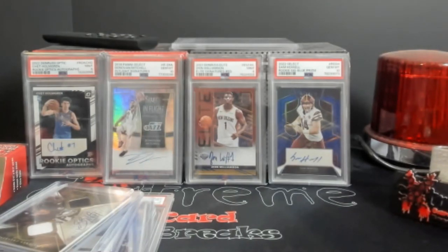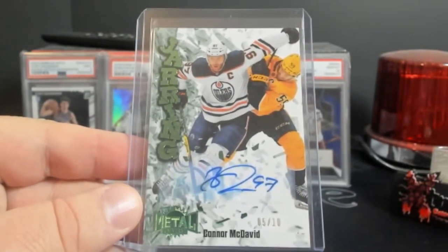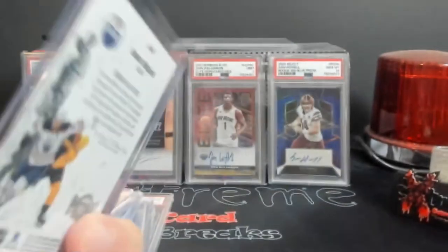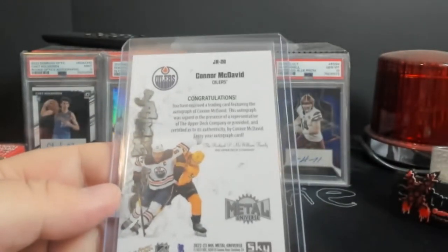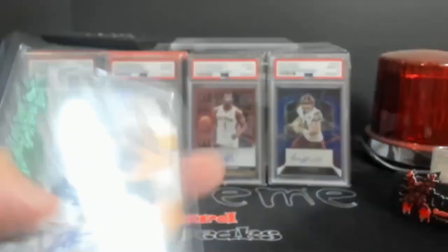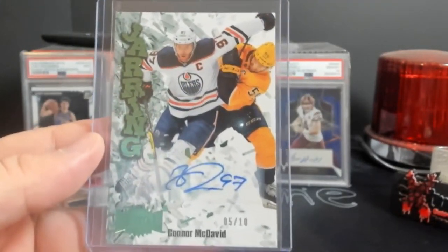This last one was a last-minute thing where I didn't really want to bid, but I went for it all. This is a nice card — Connor McDavid auto out of 10. This is from Metal — The Jarring. Beautiful card. This looks like it'll be a grading candidate — the back is all white, which I like because you're not going to have whiting like you get when they use color on the borders. This is 2022-23 stuff. Maybe get a 9 — we pray for 10s. Really, really cool card overall.